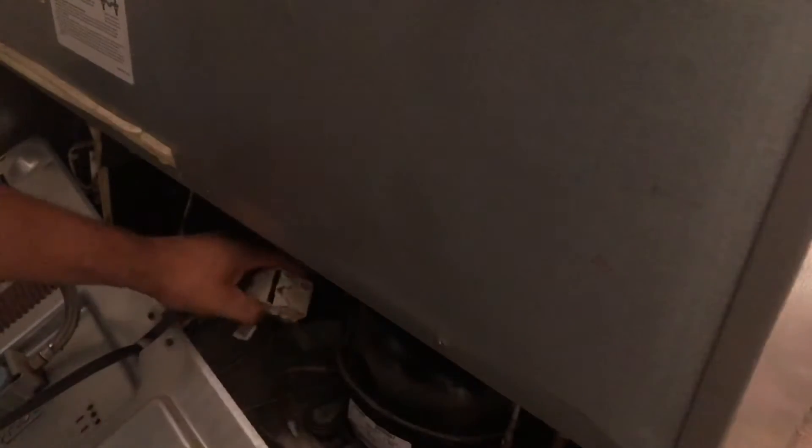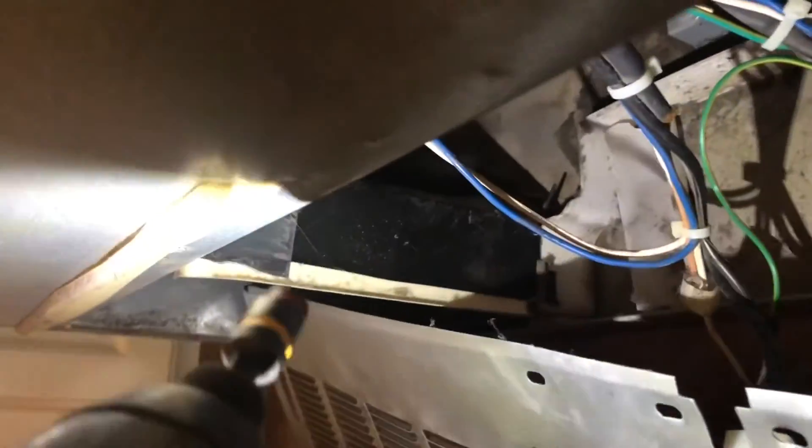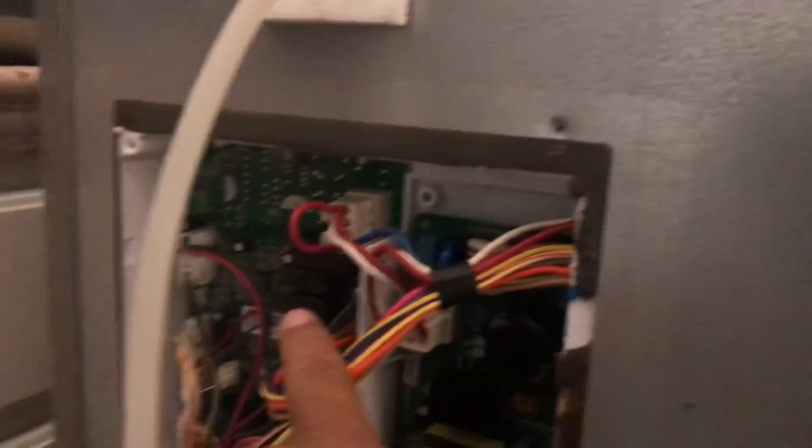We've now verified we have 110 volts. Plug the relay back into the compressor, then plug the refrigerator in. You can hear the compressor running now, and the fan is also now working. That tells us at this point that the control board is bad.